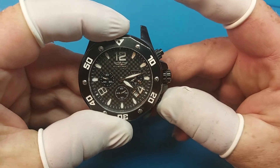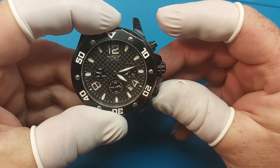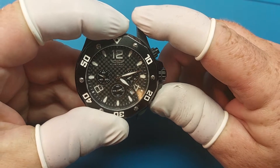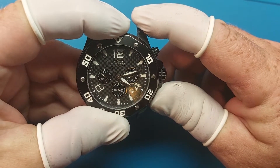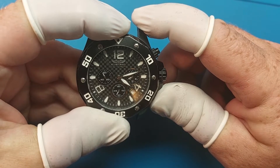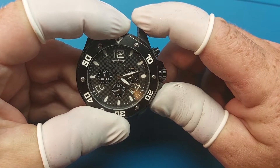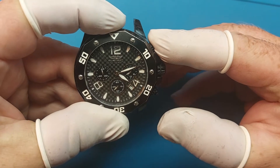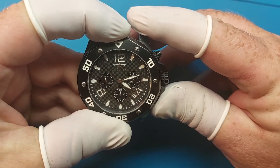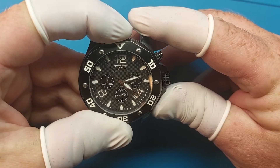Then you can press the top one or the bottom one to figure out which way you want to go to change this hand over here. Hold it down and you'll see it go. Just hold down whichever pusher you need — this one goes one way, and this one goes the other way. Line it up.